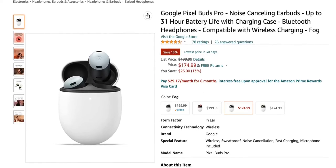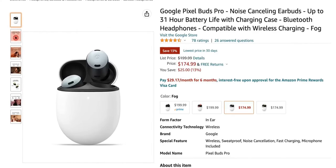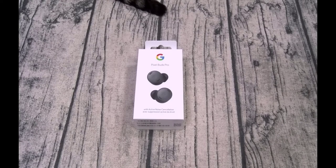The Pixel Buds Pro are Google's latest pair of wireless earbuds. The company's fourth attempt in this product category is the most expensive and feature-rich one so far. While the initial models got a mixed reception, the company has gotten steadily better with each iteration. The question is: is Google's best good enough in the current competitive market, especially at the $200 asking price?